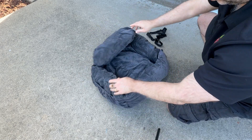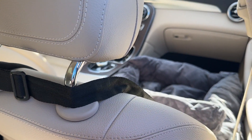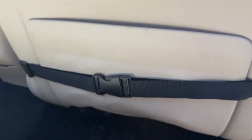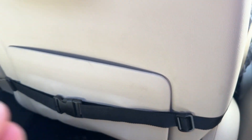Let's set it up in the car and show you how it looks. When setting up, there are two main straps: the first strap goes around the headrest, and the bottom strap you adjust and tighten around the bottom of the seat.